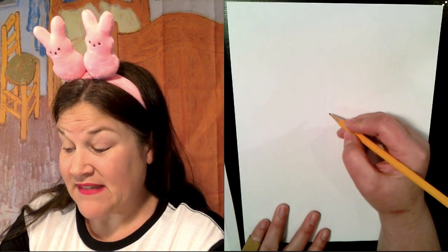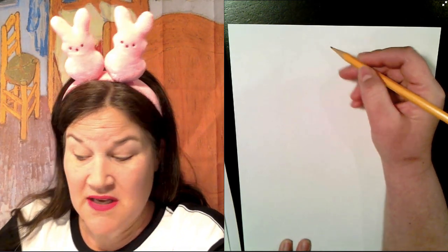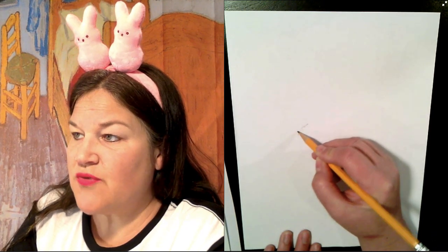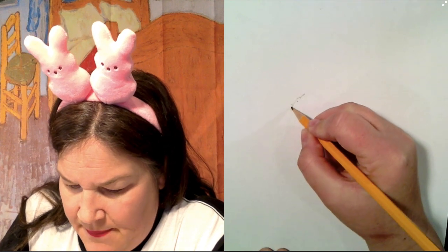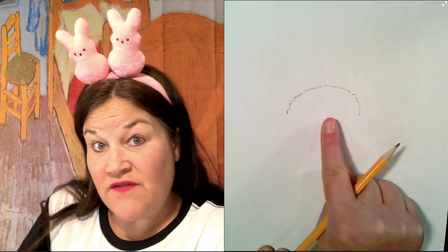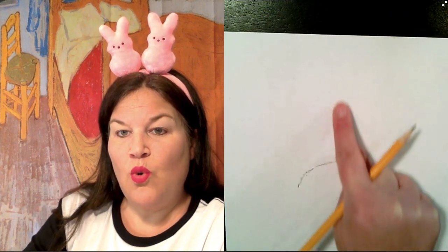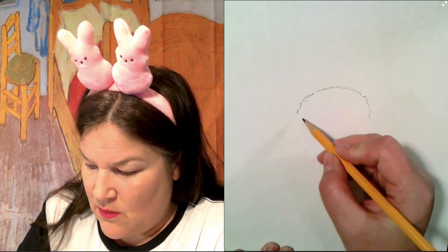We're going to start by drawing this rabbit's head. I'm going to draw it right about here on my paper, leaving lots of room on the top for the Easter Bunny's ears, because they're large, and that's what makes a bunny a bunny. I'm going to draw scribble-scrabble lines to make it look like fur. Don't get confused — I have zoomed in, but we still want to fill up our paper. I'm just leaving room at the top for the ears.